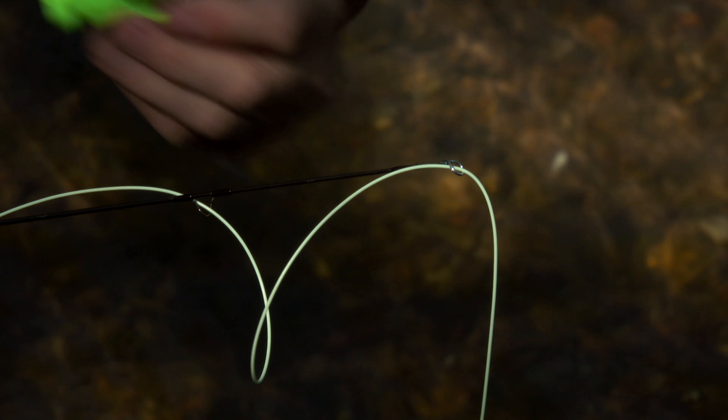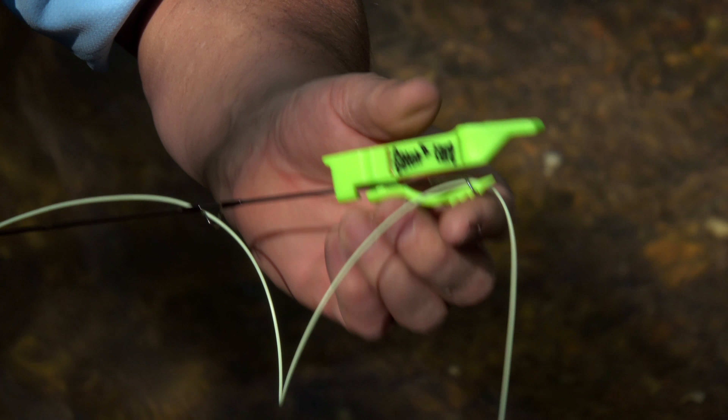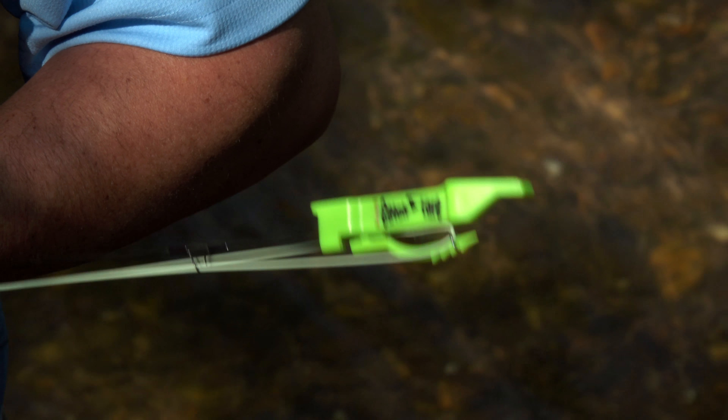The first step is to attach the tool to the tip of your fly rod. The unique quarter twist on feature safely and securely positions the tool on the rod blank, while the lock ladder, which is pushed into the eye of the tip top, firmly locks it in place.